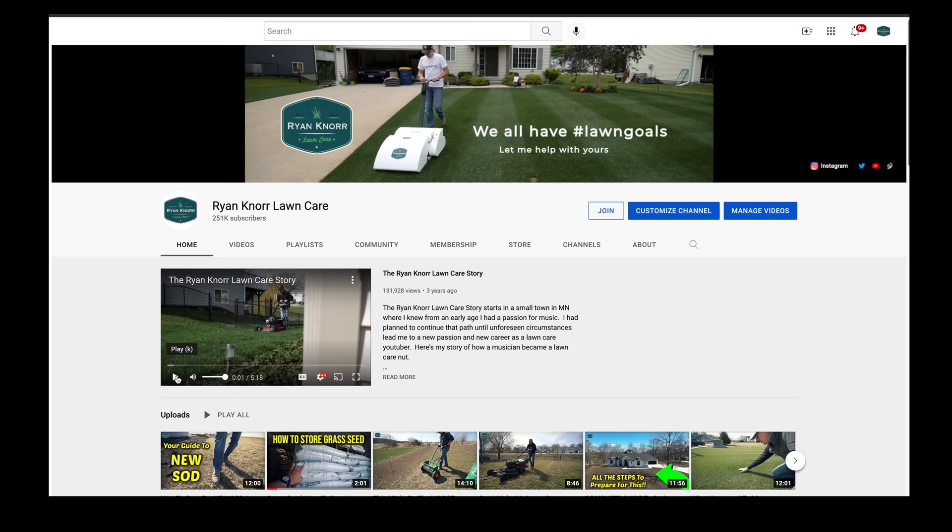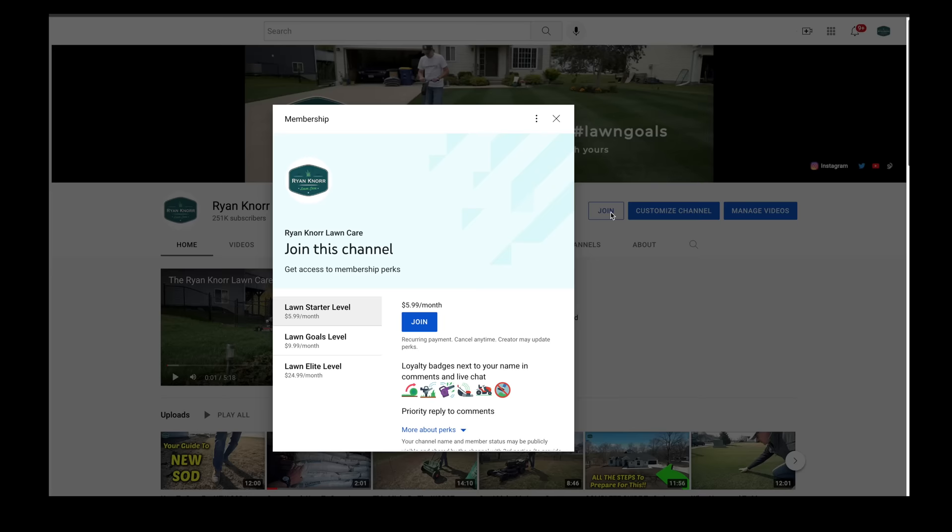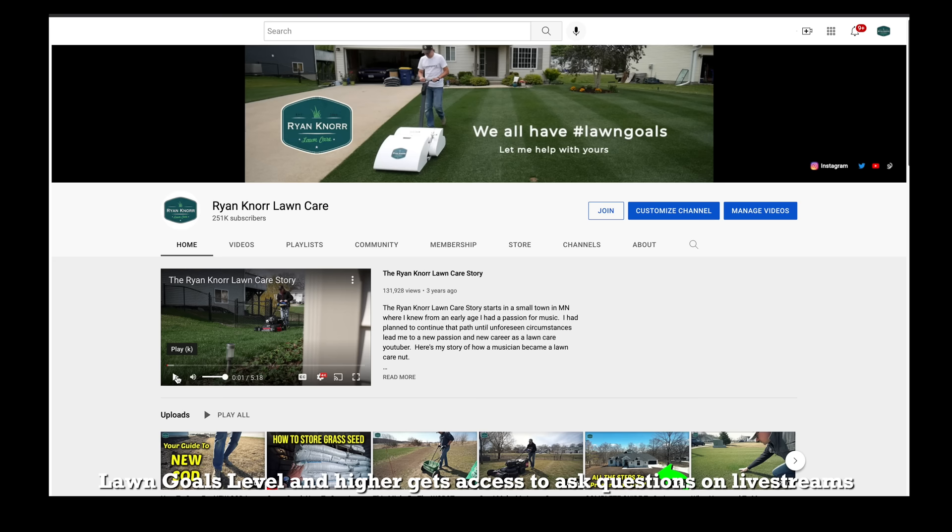I also wanted to quickly bring your attention to the memberships page on this channel. If you go to my homepage and click the join button, you will see the various levels for exclusive content and can ask your questions on those live streams. We'd love to have you become a member.